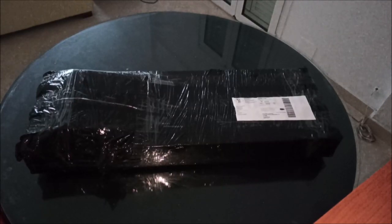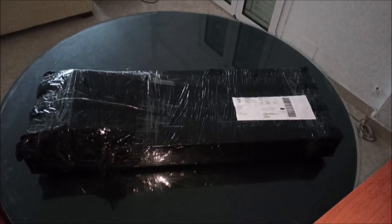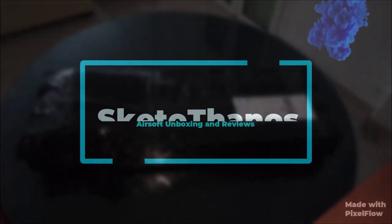What's going on everyone? Today we are unboxing and reviewing the SEMA CM506, the SEMA M4A1 RIS CQB. Without further ado, let's get started!